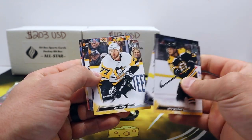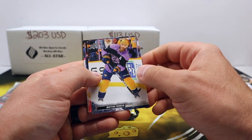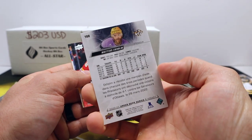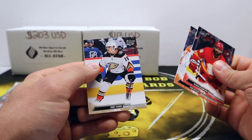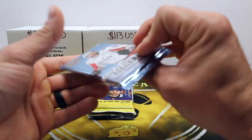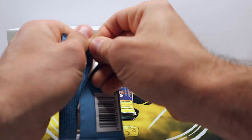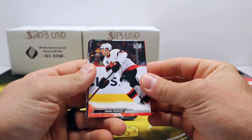We got a poster — neck? Carter. Oh, we got the French variation! Mattias Ekholm, Predators defenseman — sweet, one per box. Carter Hart, Troy Terry. Alright, let's go Series Two and see what we can get.